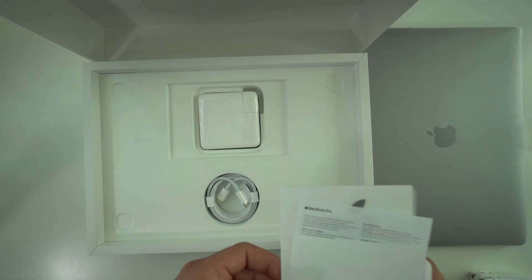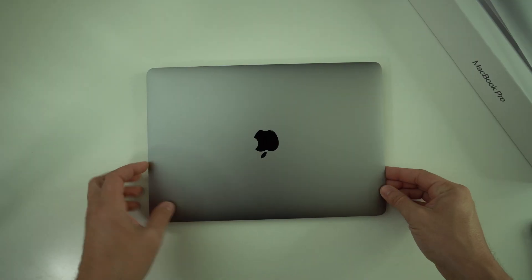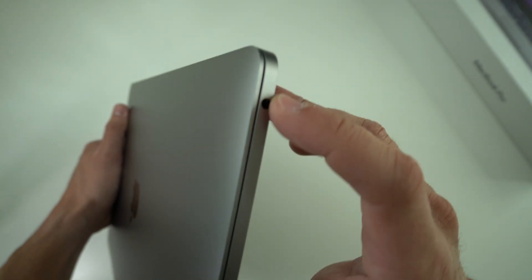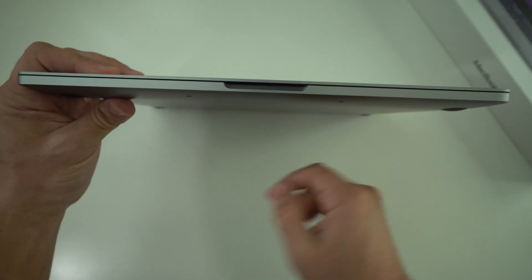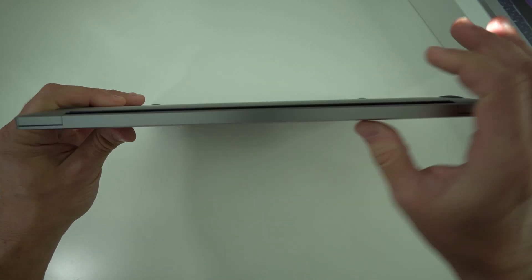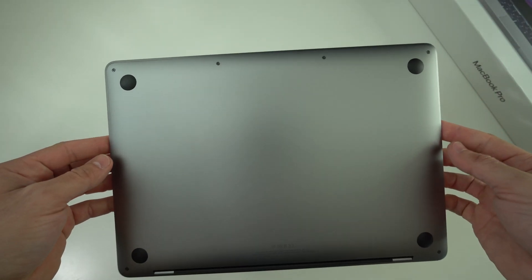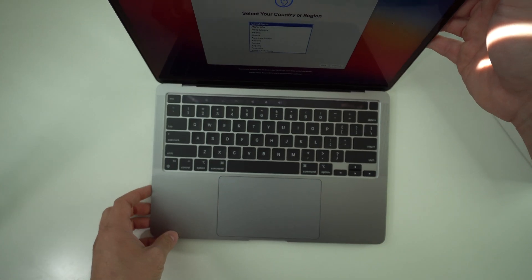Here we have the MacBook Pro. On this side we're going to have two USB-C ports, and on the other side all we have is the 3.5 millimeter headphone jack. On the front there's just a slight opening to open up the screen, and on the bottom we have four rubber pads so the MacBook Pro can stand. Apple logo at the top.